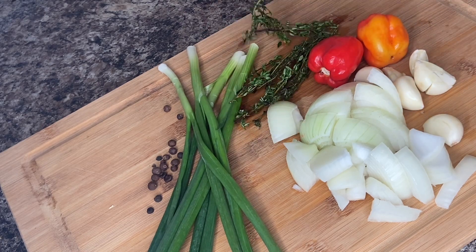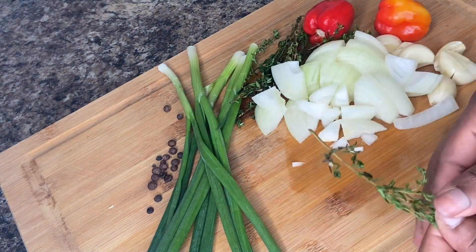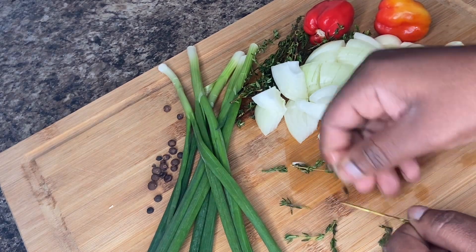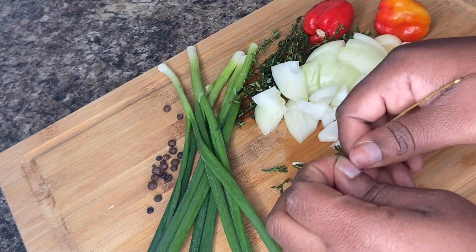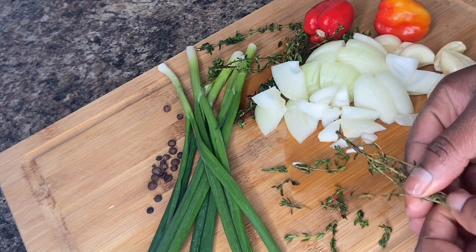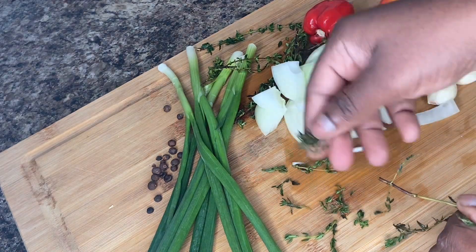You just want to take the thyme off the stock. You don't want the entire big stock — the little ones like these are fine. I'll show you how to do this again. You turn it the opposite way and push forward, and it just comes off like that.